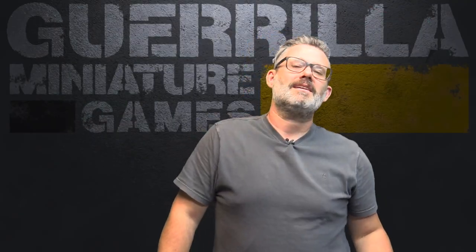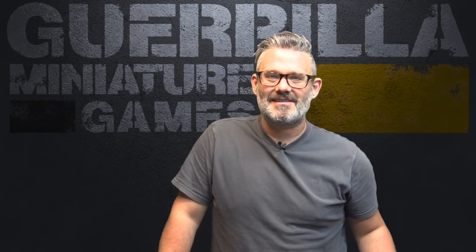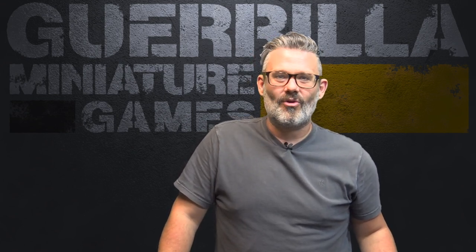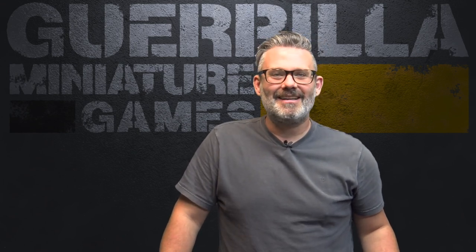So there you have it — another On The Paint Table done and on the books. Leagues of Votann painted, some new Battletech stuff, and lots of stuff coming up for Infinity, Necromunda, and lots of other games. So we'll see you next week to see what I get painted. Till then, I'm Ash.